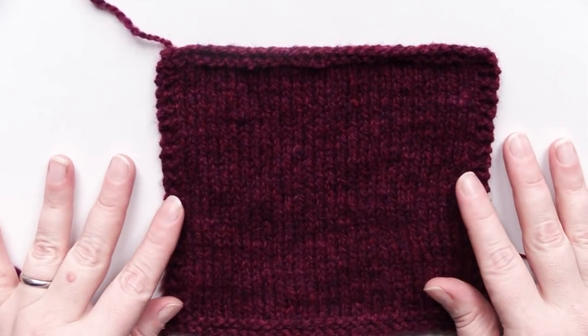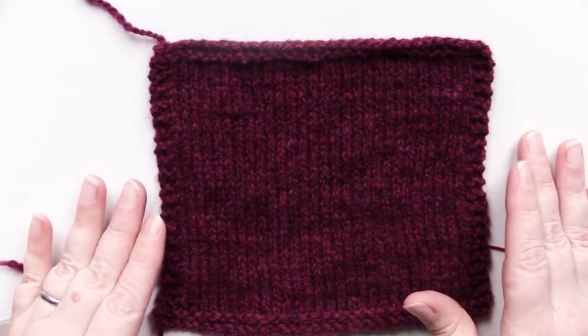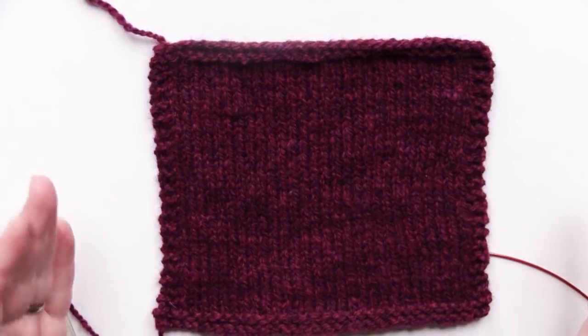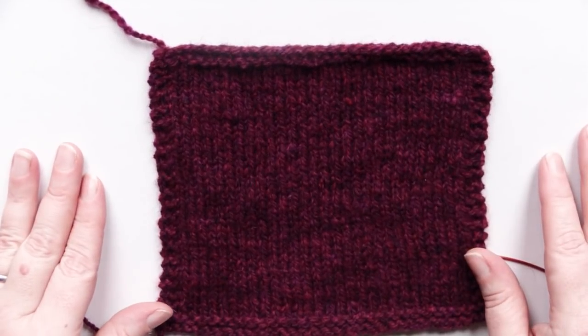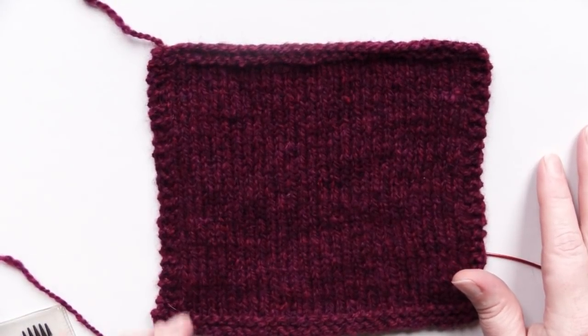It's tidy — it's very tidy. I have trouble getting patch pockets to look neat, and I know that other people have the same problem. So to me, this gives a very nice finished look.